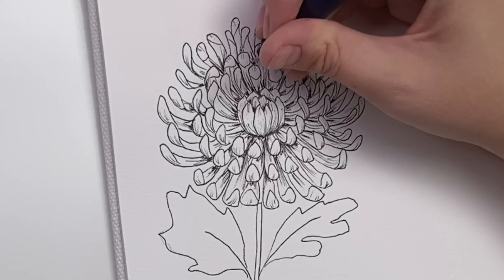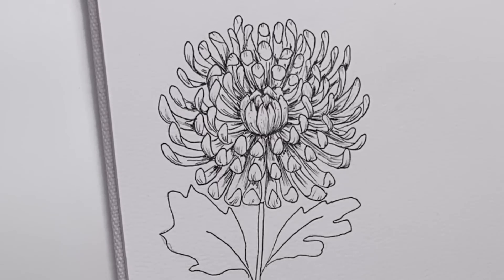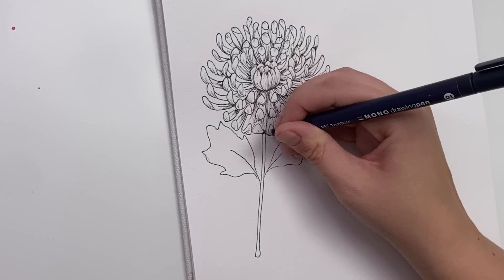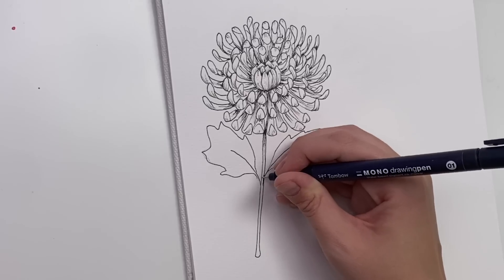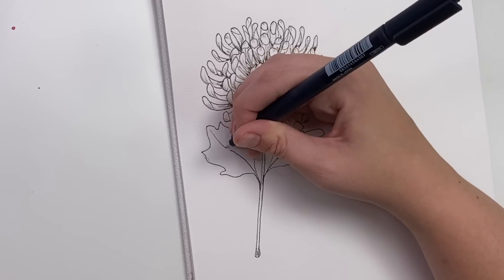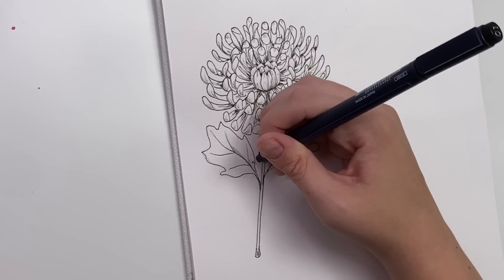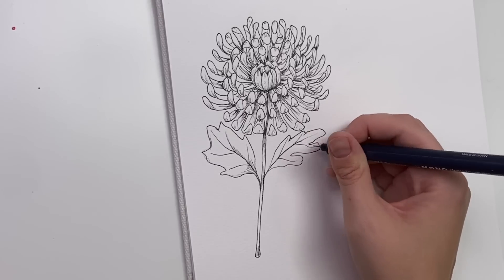Okay, the shading for the petals is done — you could do it more in depth if you wanted to. Now let's shade the stem and leaves, but we're going to keep it minimal. I'll shade kind of under where the stem meets the petals to make it a little darker, like there's a shadow. Where the leaves hit the stem, do just a couple lines at the base, and then add the veins. You can do a little bit of line shading if you want, but you don't have to.